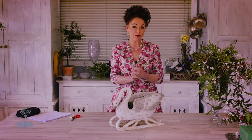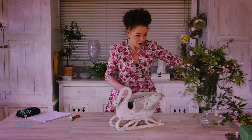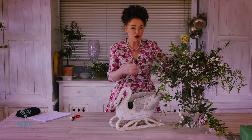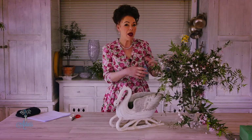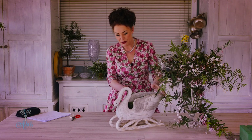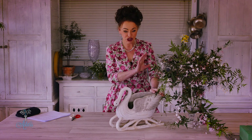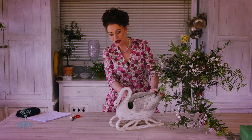Hi and welcome to my place. I've had lots of requests from all around the world asking what to do with single spring flowers, and one in particular was jasmine. I absolutely love it and have a big vase of it here that you could just put into a vase and leave. But what if you wanted to do something special? I want to show you how to do something really simple and really elegant just to show off the jasmine, and I'm going to use the swan.